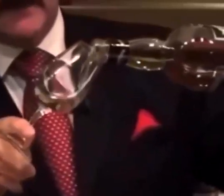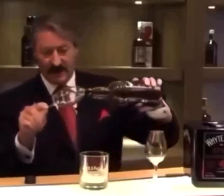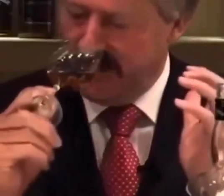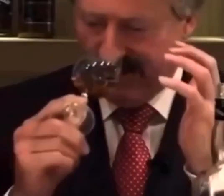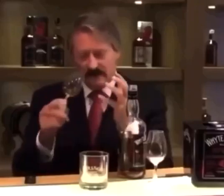Pour whiskey into the glass, swirl it around, and throw it out to get rid of any odors on the lip of the glass. Swirl it around, bring it up, and say hello. Then go back to it: how are you? And then go back to it: quite well, thank you very much.